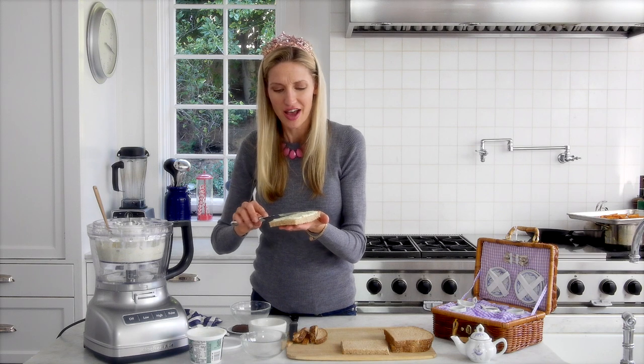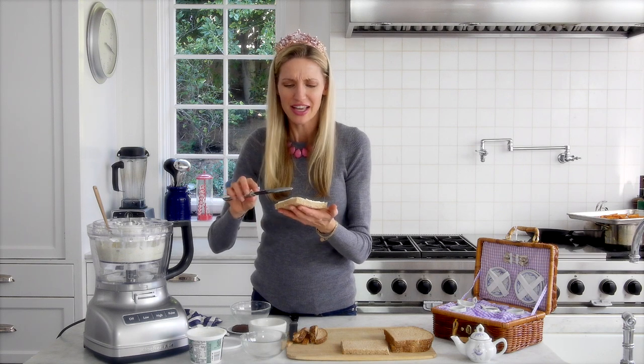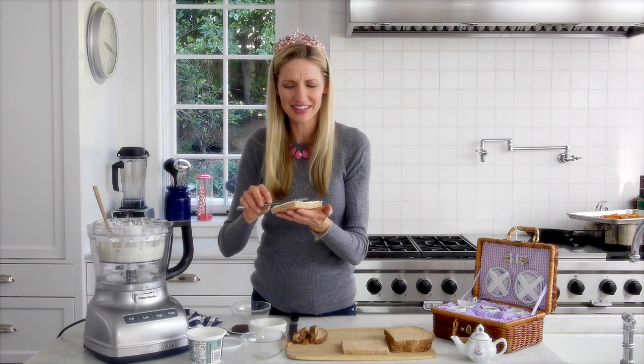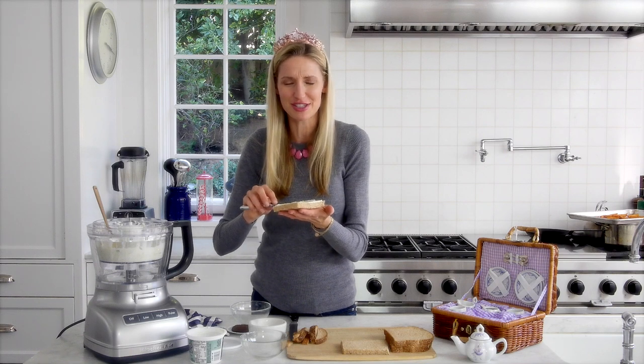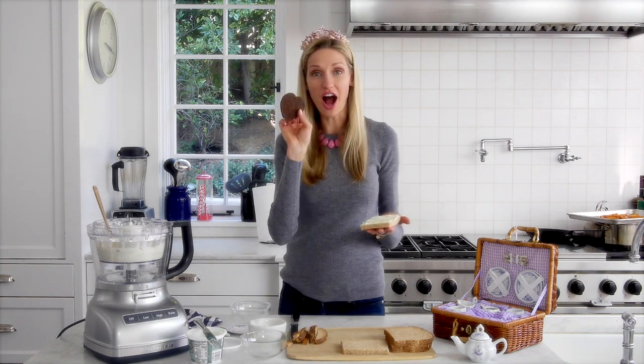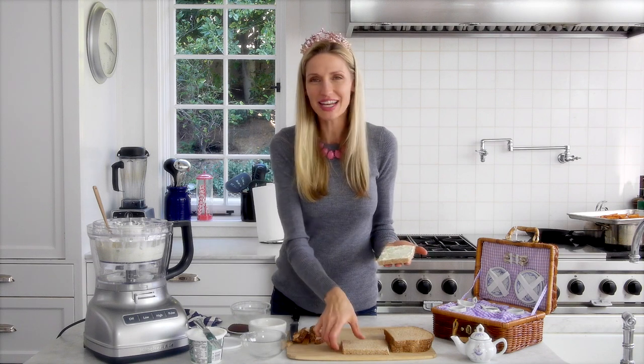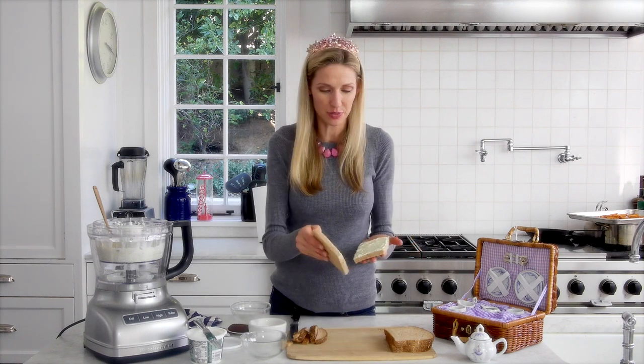We go to a lot of tea parties — we went to one at Christmas this year, and it was so much fun watching the kids with their tea sandwiches, feeling so fancy. Even for this tea party, I've got these little chocolate cookies in heart shapes — there's a recipe on Weelicious. Anything that just feels really special and sweet and fancy.